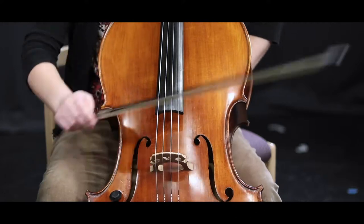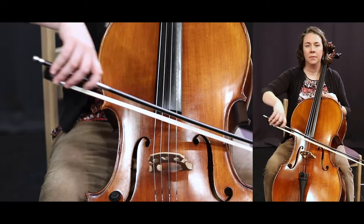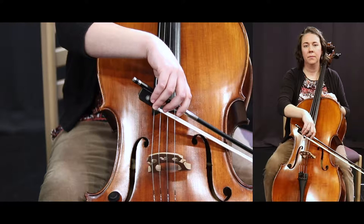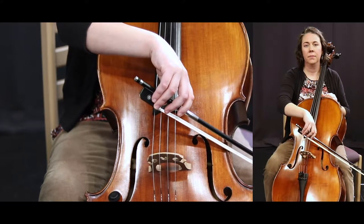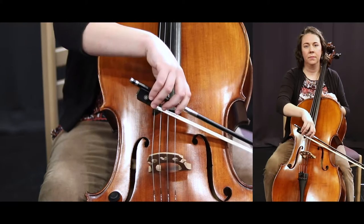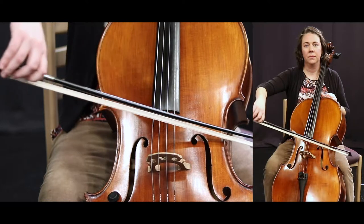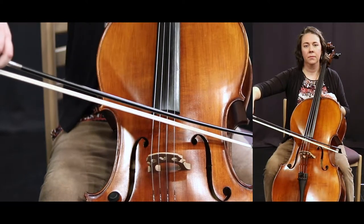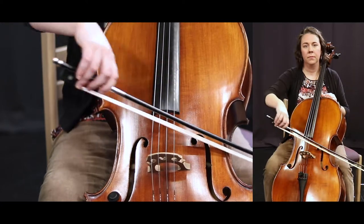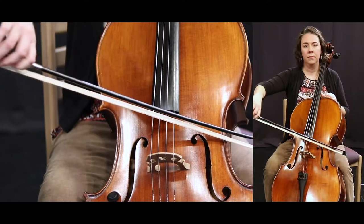Number 48. One, two, 48 and ready. That's it. Okay, that's it. Really good, really good.